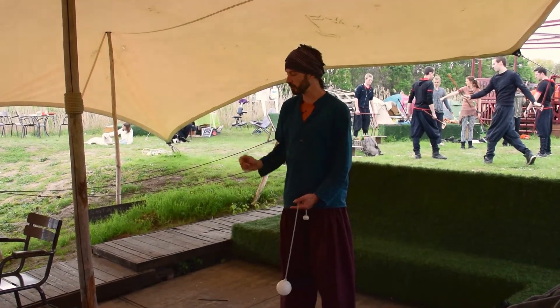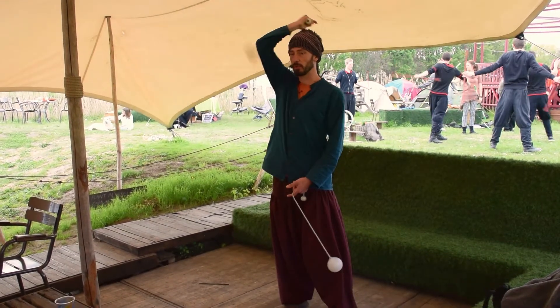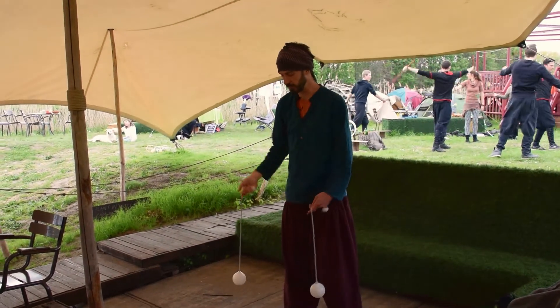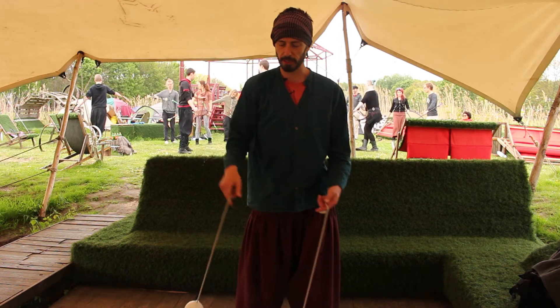Eventually learning how to cross the poi everywhere around our body, so we want to develop the freedom to be able to do it anywhere. And then when we have two circles, we have the relationship between the circles.